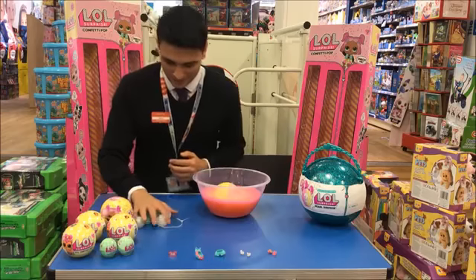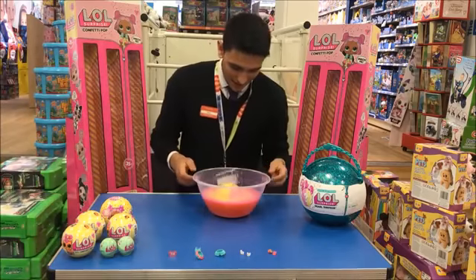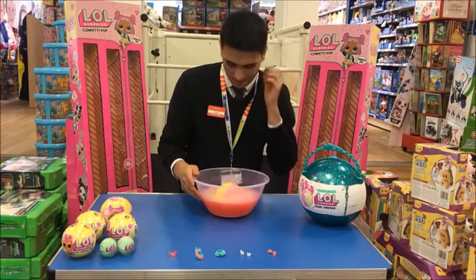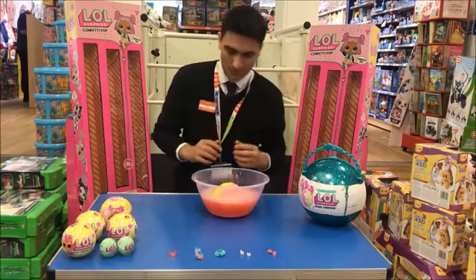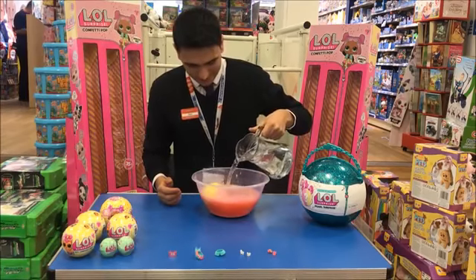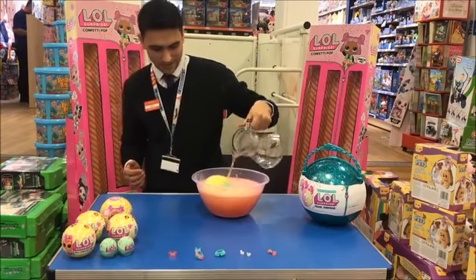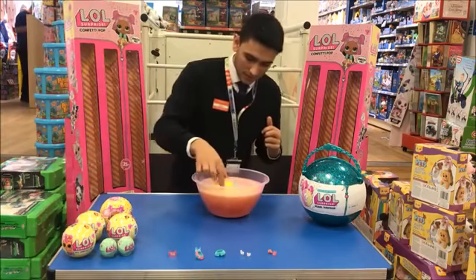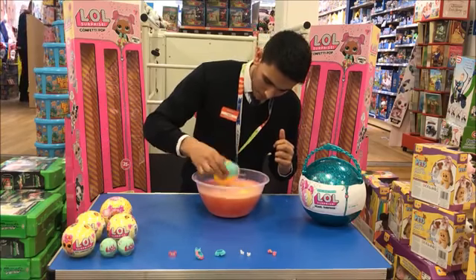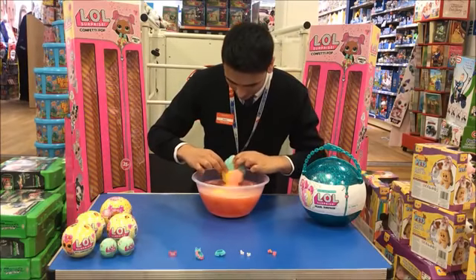Now we have sold a hell of a lot of these — they have been really, really popular, as I'm sure you know if you have ordered. Children have been absolutely crying over these for a long, long time now. They are almost as big, if not bigger, than the original LOL large surprise. They are nowhere near as expensive, obviously, and there's not quite as much in it either. But I'm sure you are in for a bit of a surprise. What it looks like to me is a giant sort of clam, which inside usually has pearls — which I'm assuming is why it's called the LOL Pearl.